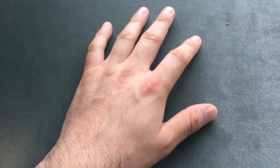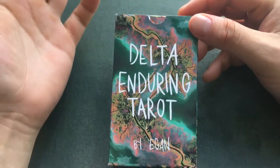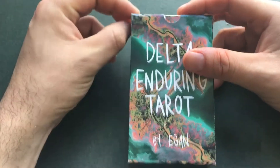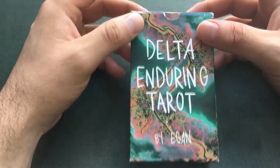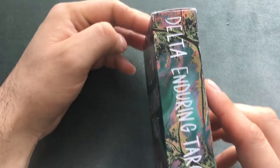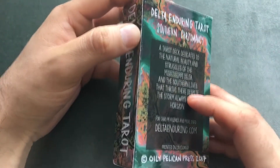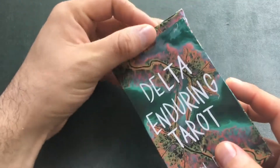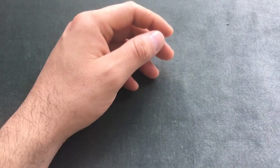Hey guys, welcome to the Tarot Closet, my name is Gale. I tried to do an unboxing video but I wasn't able to upload it on my computer — I don't know why it wouldn't read it — and I wasn't able to find it on my iCloud. So I'm just going to do a smaller walkthrough of the Delta and Dorian Tarot by Egan. It comes in this tuck box — your regular tuck box — it came all beat up, it's not sturdy at all, not my favorite, but I'm not gonna use the box anyway.